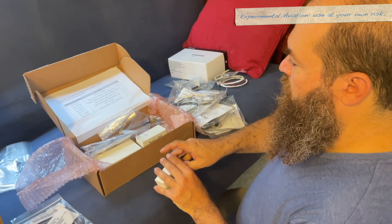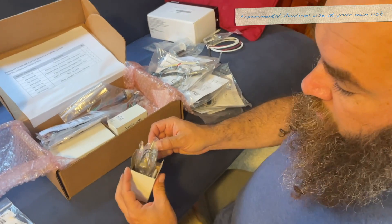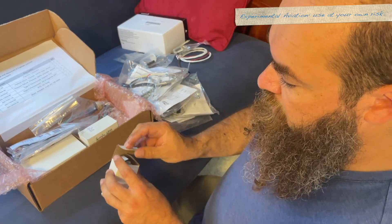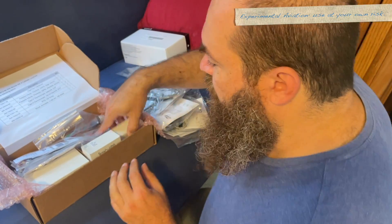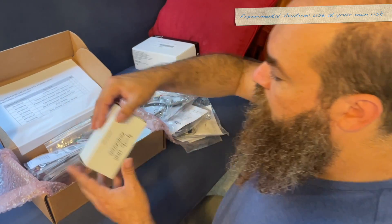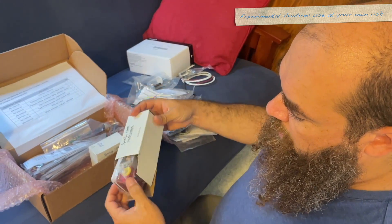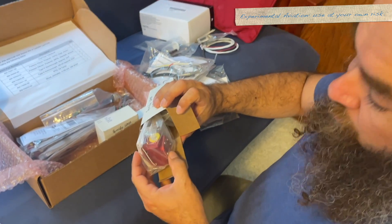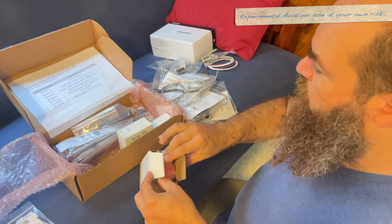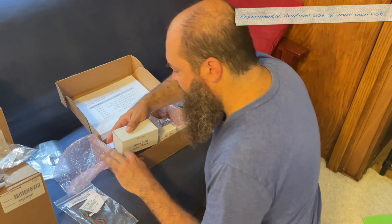This is an oil temp probe — yes, it is. It's an oil temp probe that threads into the engine and connects to the GEA. So we have oil temp, another ammeter shunt like the one we opened before. And the fuel flow red cube — colorfully called the red cube. This was the one I wasn't sure if it came with this kit or if I had forgotten to order, so I'm glad to see it in here.